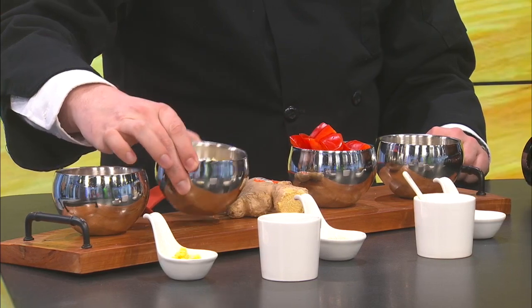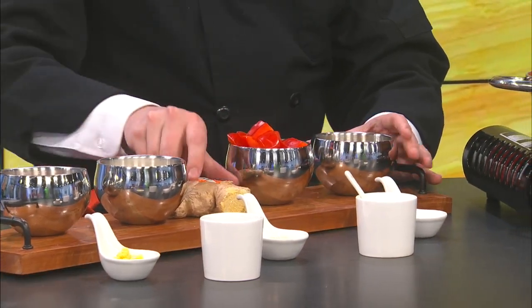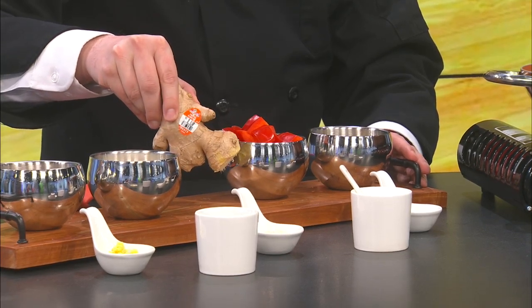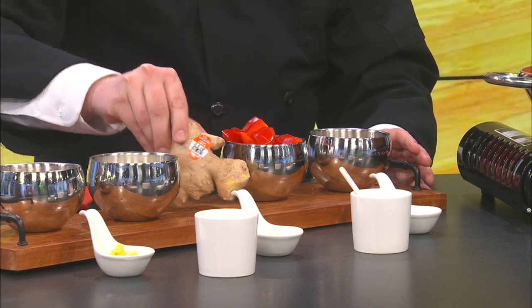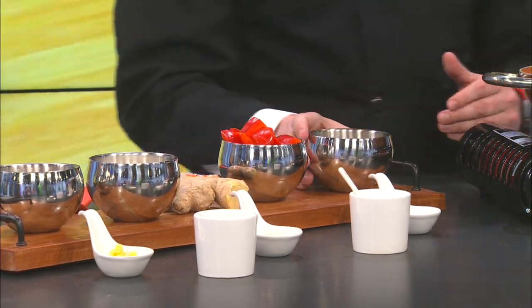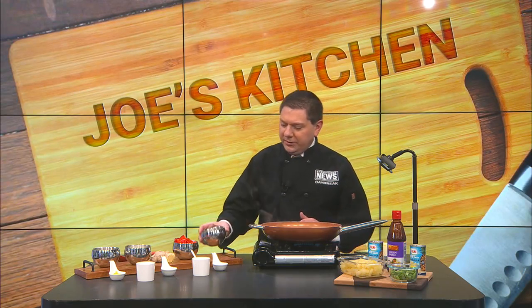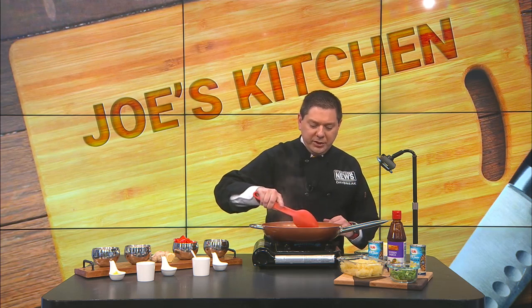We're going to throw in some sweet onion, red bell pepper, and a little bit of some chicken broth. And this is what ginger looks like. You can buy it in a can or a shaker, ground up and dried, but fresh ginger is always a good way to go. We'll throw some garlic powder in here too. So what we're going to do now is put the chicken broth in there and get that up to temperature, and throw in the other ingredients.